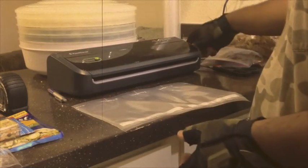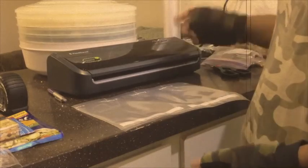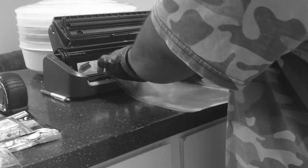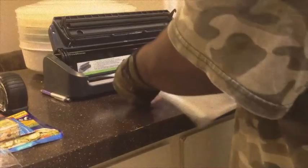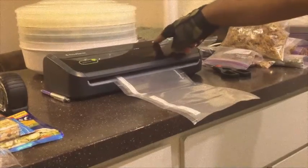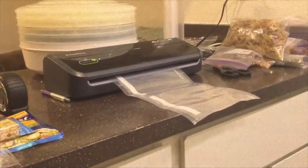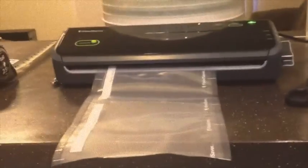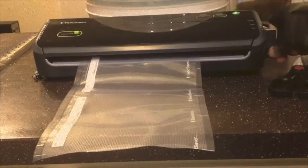I'm going to go ahead and seal one end of this bag. I am using the Food Saver Food Sealer — got this from Fry's, it works very well. It also has an accessory port to vacuum seal the air out of jars. I'm just going to put this in here and seal the bottom. I'll come here and press seal. The red light is an indicator that it is sealing. Now we're going to open this up, and as you can see, the bottom is completely sealed.